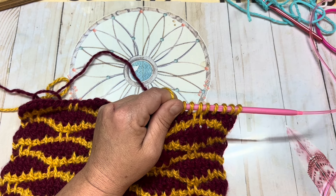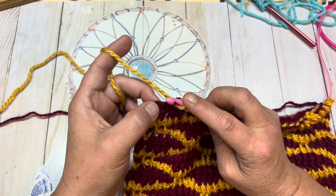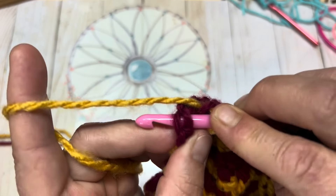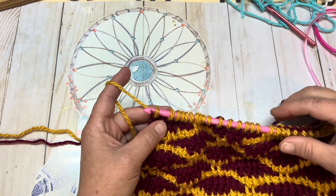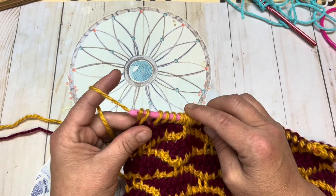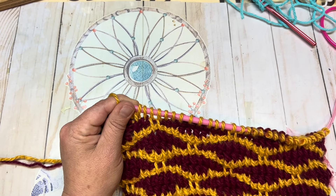I'm coming up to my last stitch here and it is a double, so make sure that you're not going into the bottom of that double — you want to go into the top of it. It is treated exactly the same: turn your work on its side and pick up both legs of that stitch, yarn over and pull through both. Now we're going to complete this row with our standard Tunisian reverse pass, ending with two loops remaining on our hook. Chain one, yarn over, go through two, yarn over, go through two, and continue that repeat until there are two loops left on your hook.